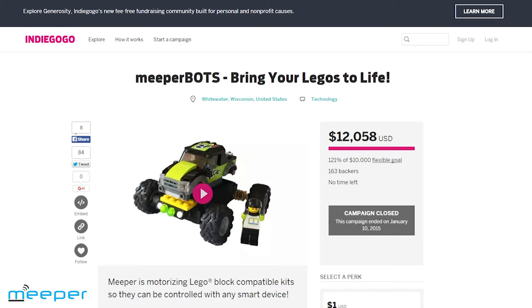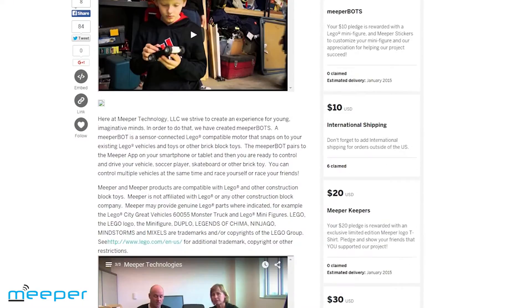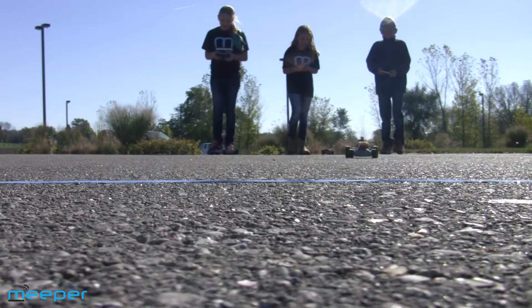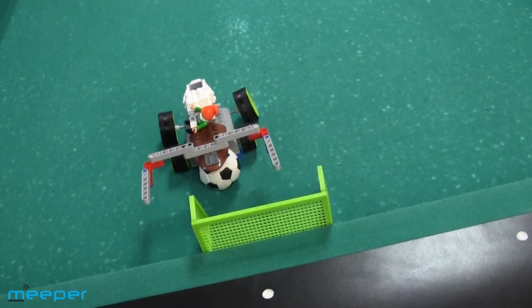One year ago, we launched an Indiegogo campaign for our Meeperbot 1.0. It was very successful, and we learned a ton in that campaign thanks to all our backers who told us how to make the Meeperbot better. We've incorporated lots of improvements in Meeperbot 2.0: smoother navigation, faster connect, more responsive controls, and new functions.